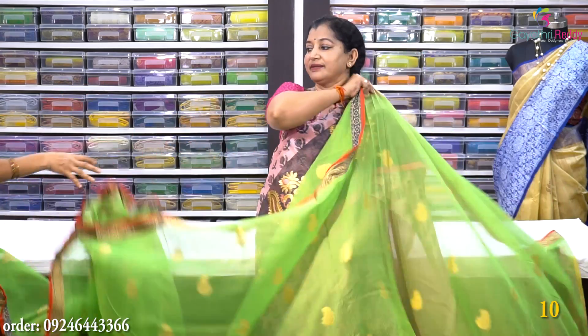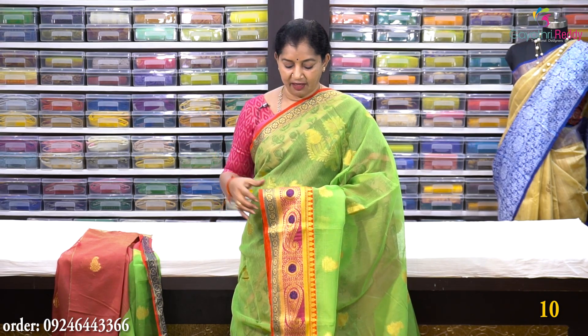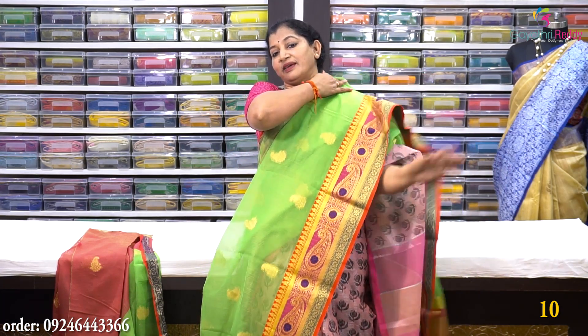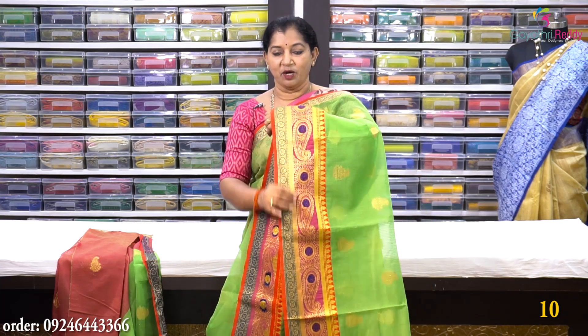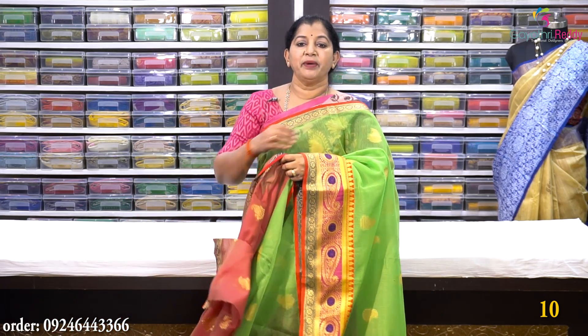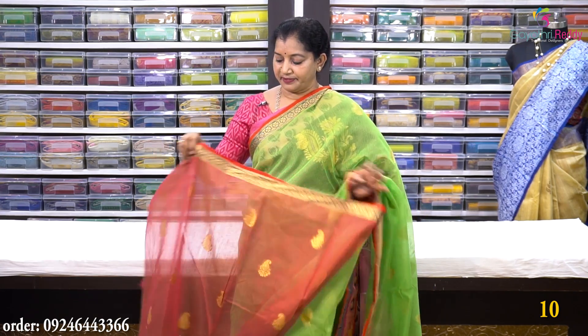Sari no. 10 is a green color with a 2.5-inch border. Blouse is included. This saree costs Rs. 1480.